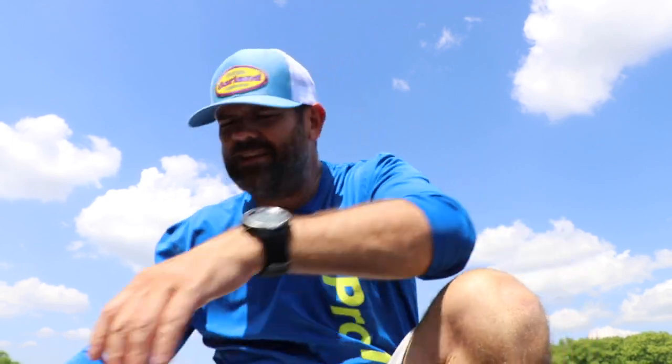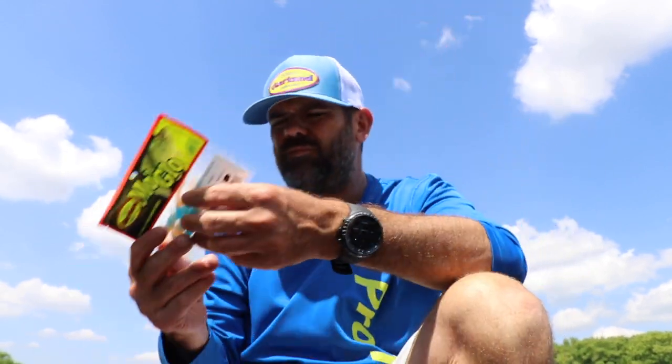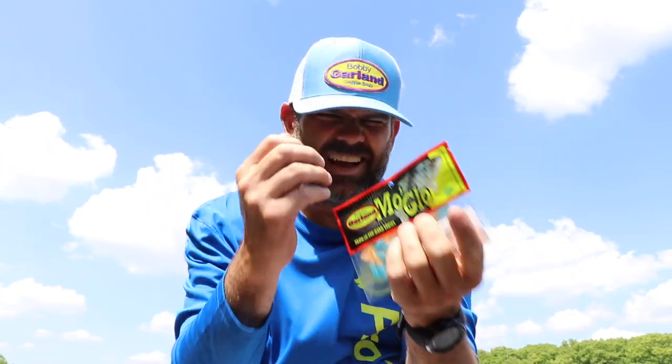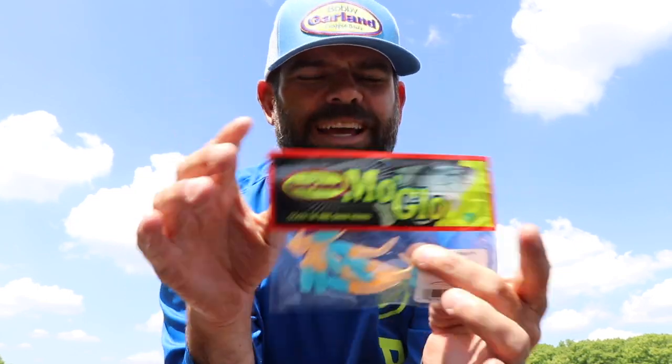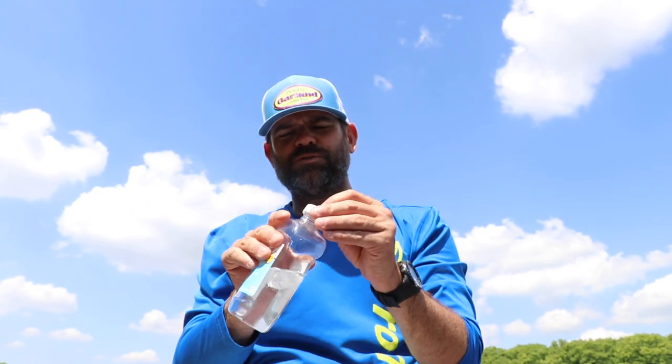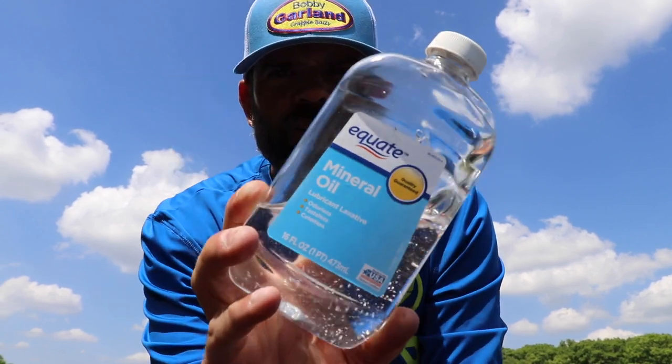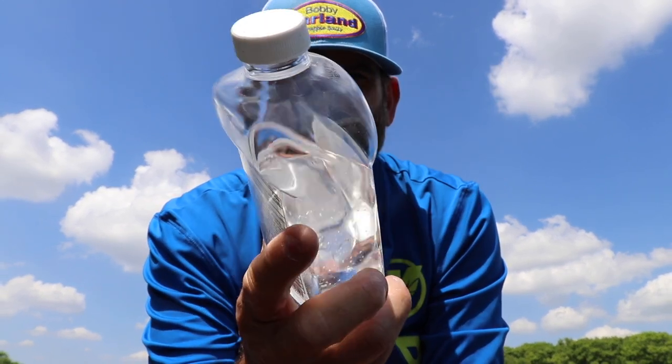This will keep the texture and feel just like when they came out of the package. I'm very particular — I want my Bobby Garland baits to look perfect. As soon as I take one out, if the tail's bent or it's been laying in the box funny, I don't want to use it. So this mineral oil will keep those lures in shape, texture, and color for years. I have boxes sitting in my shop at home that are 15 years old and those lures look exactly the way they did when they came out of the package.